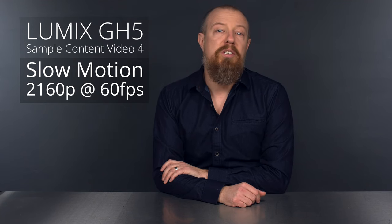Hey there, I'm PhotoJoseph and you're watching a series of my Lumix GH5 samples. This is Part 5, so if you missed any previous parts, click here to jump to the playlist and start from the beginning.